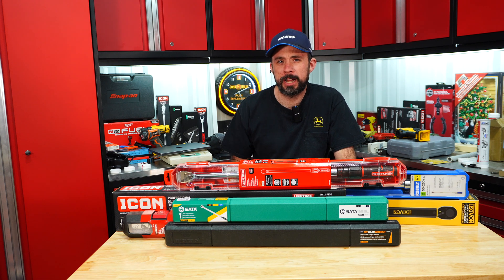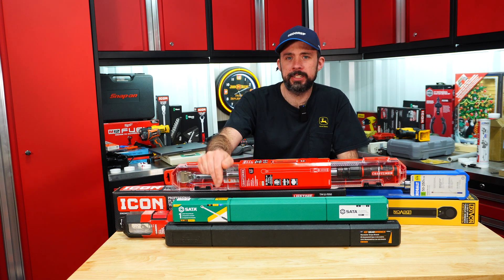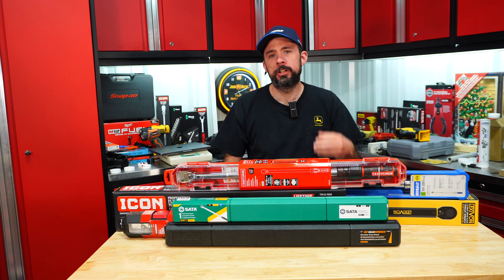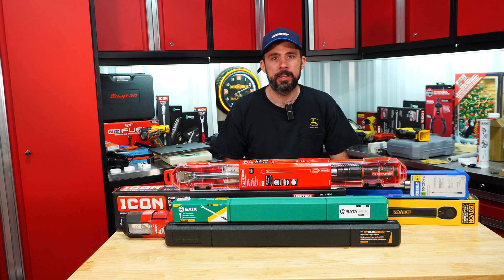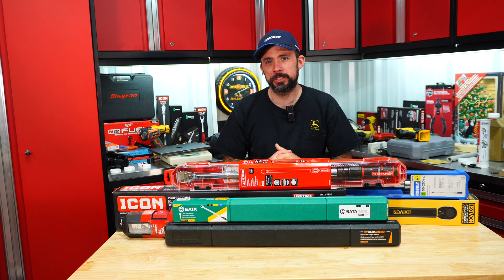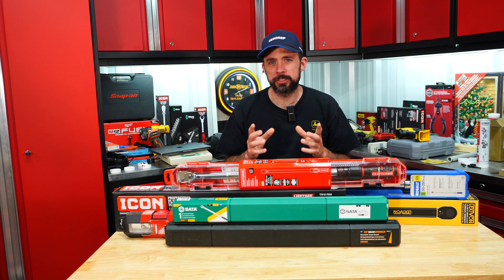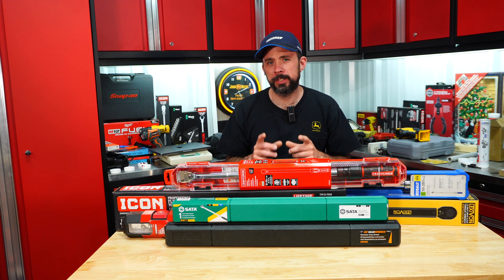In front of me here you can see some of the more common micrometer half-inch torque wrenches going up to 250 foot-pounds. We have the Icon, the Craftsman, the Sata, Gear Wrench, Husky, Cobalt, and Lexivon. I'm going to audit them on the tester, cycle them a thousand times, come back and audit them again to see if they truly meet the accuracy they claim.